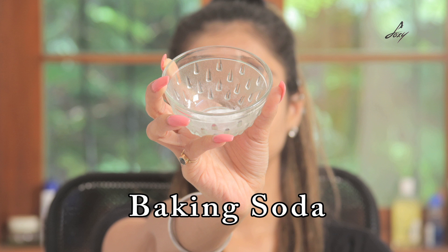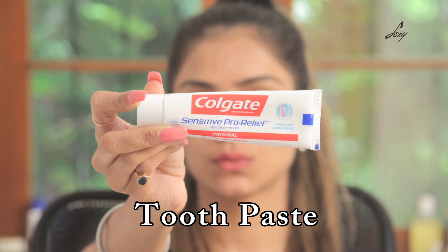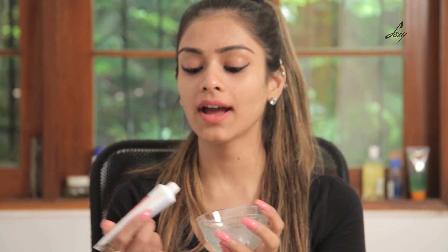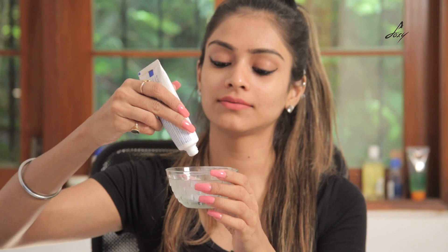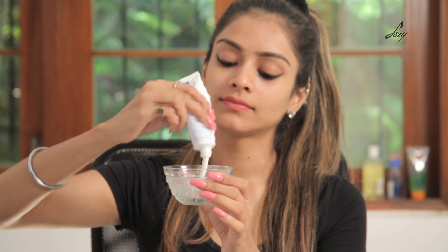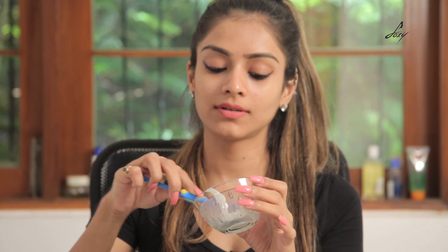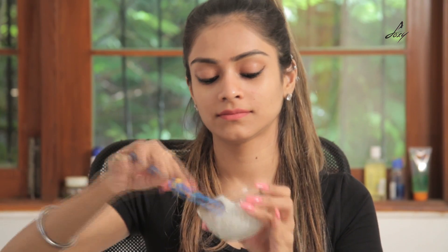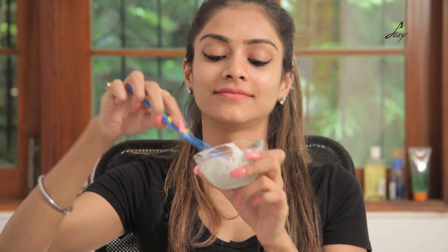For this you will need baking soda, toothpaste, and an old brush. I have about one teaspoon of baking soda and I'm going to add about two teaspoons of Colgate to this. All you have to do is mix it really well and apply it on your T-zone.